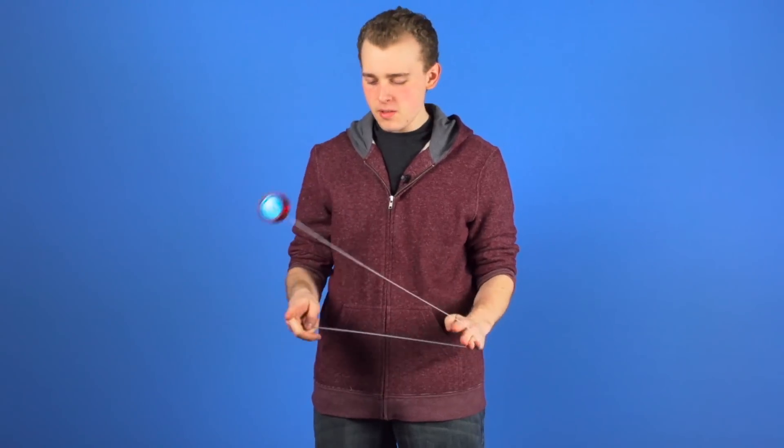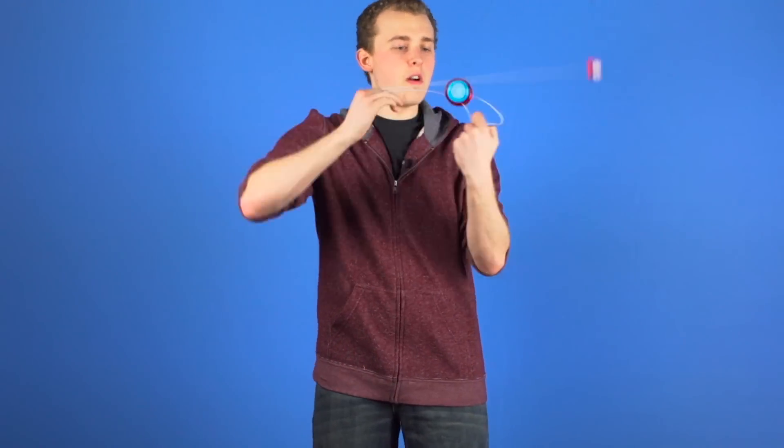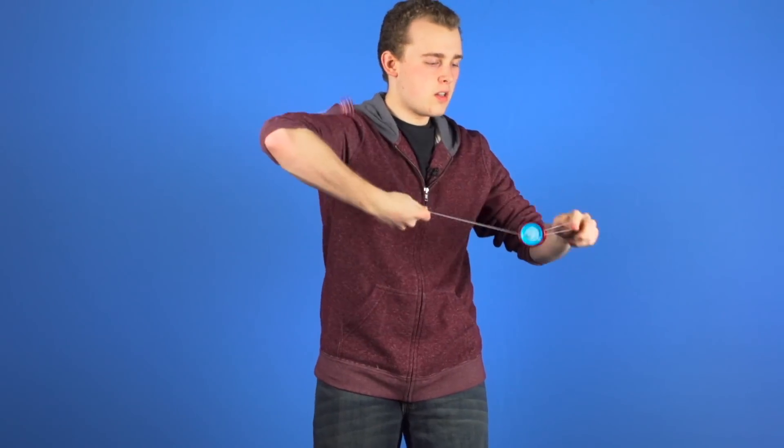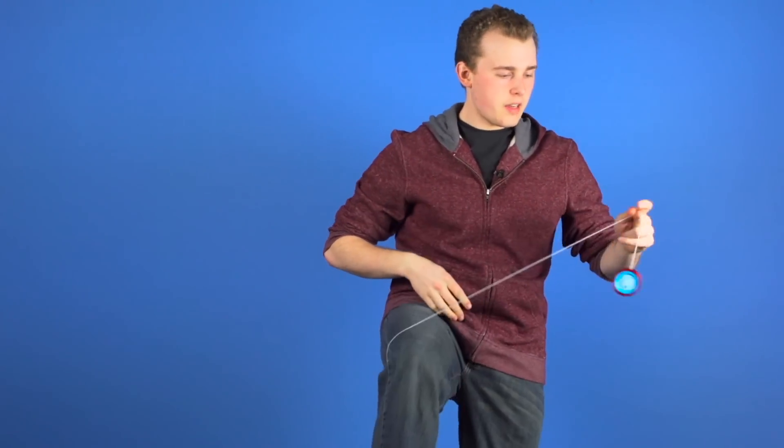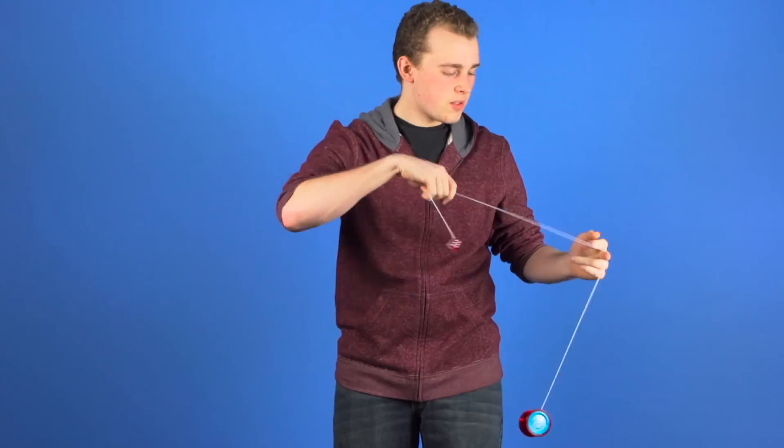In this video we are going to introduce you to rebounds. A rebound is whenever you use a part of your body to change the direction of the counterweight while you are doing a trick. There are all different kinds of rebounds, and the trick that we are going to teach you today to introduce you to rebounds looks like this.